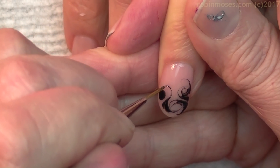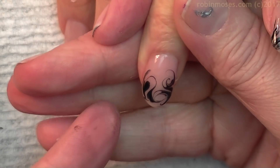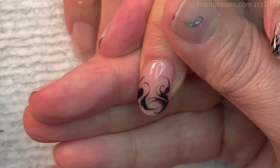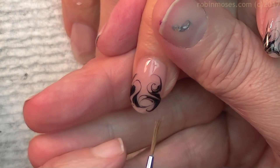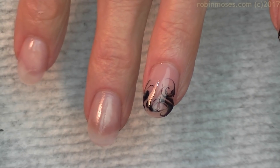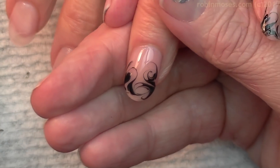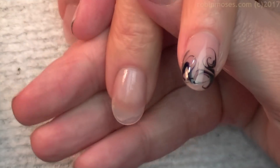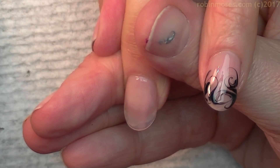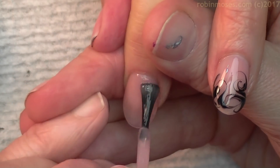Now over the years this technique was called nail swirling, nail marbling, and then when I started YouTube, I saw that Simple Little Pleasures did a water marble and that messed up my title of marbling. So I didn't know what to call it, and it hadn't been named drag marbling yet. So all of my tutorials are called no water marbling, and I'm going to keep it that way. I have over 70 designs in the water marble playlist that have every holiday included and everything you can think of.